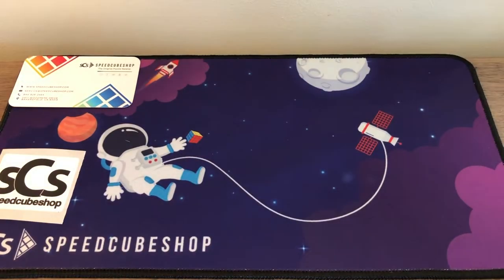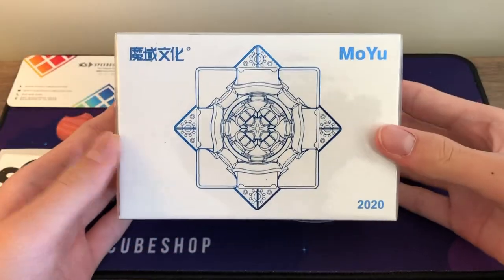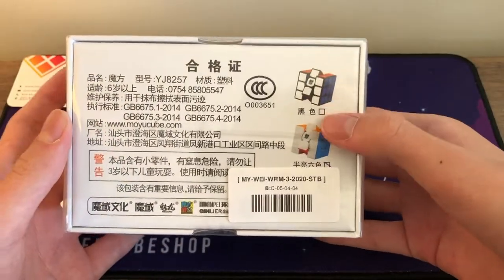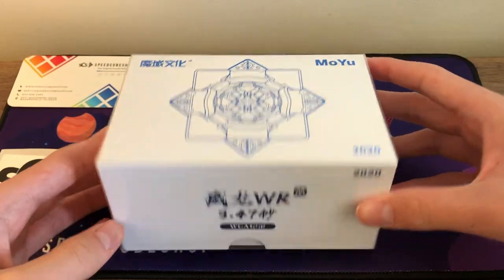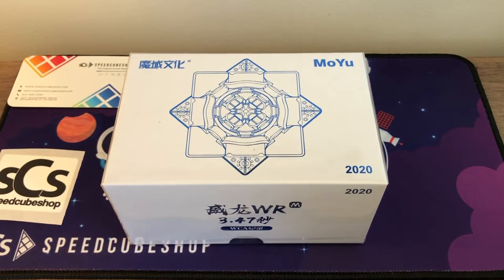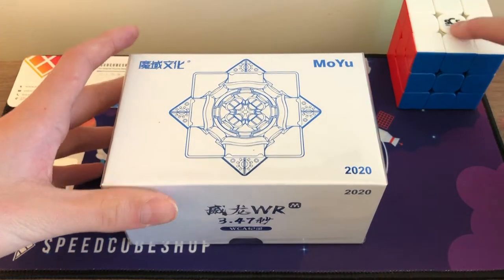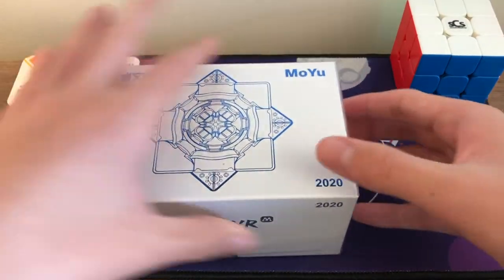There's a SpeedCubeShop sticker on all the bags — they gave us a turquoise bag with the sticker on it, which is awesome. Let's get into the actual products. First up, I want to do the MoYu WeiLong WRM 2020 edition. It comes in stickerless and stickered. Apparently this is just a lighter version of the RS3M, which is actually my current main — it's a really, really good puzzle — so let's see how this compares.